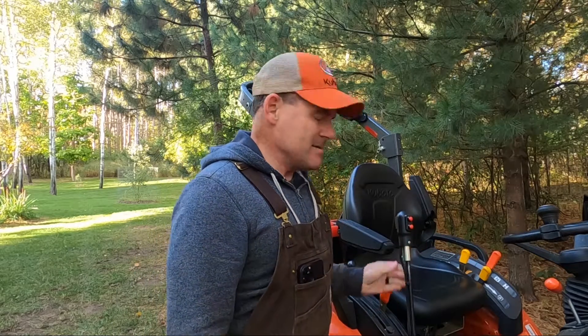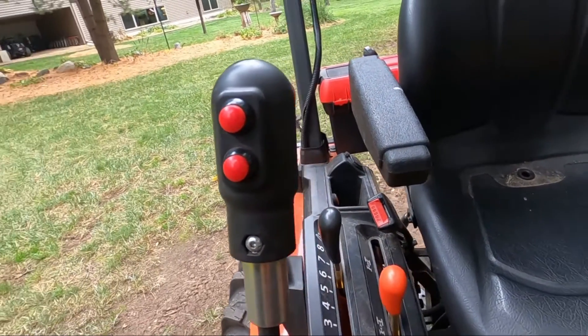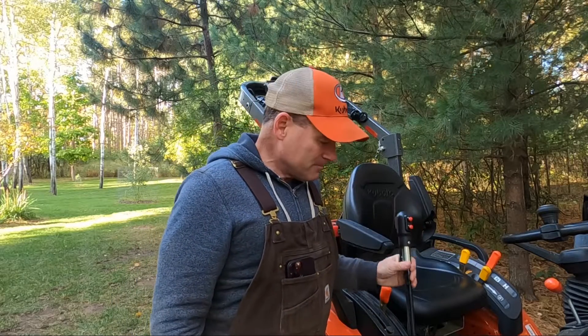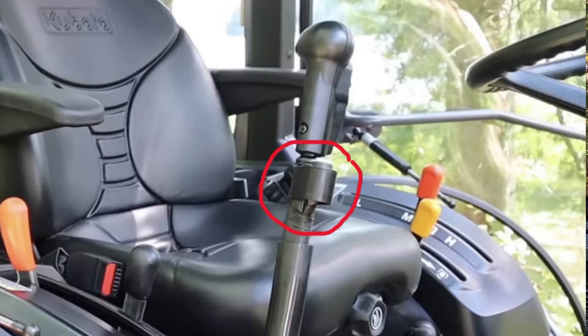This one happens to be the Land Pride, and there's a unique feature with it that might be a good or bad thing. I actually made this decision based on what we had on our MX 5800 — it's a Land Pride just like this — so I wanted the same control on both tractors. These buttons here are live all the time, they're always on. Some third function valves, like the Kubota branded third function valve and some other aftermarket ones, actually have a separate button that turns the third function on and off.